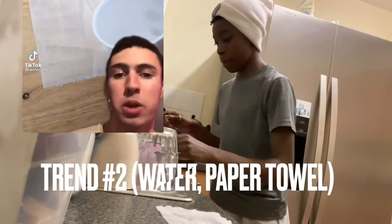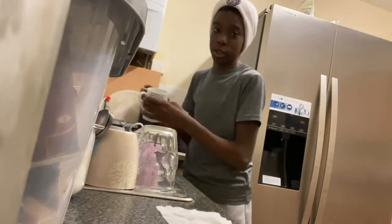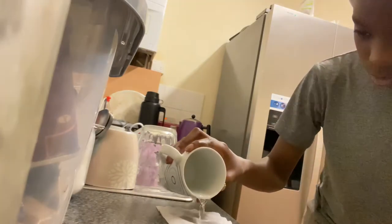If I pour water on toilet paper on the table, the toilet paper will fade away. Let me not put too much — let's see. Twist a little bit on it, not too much. I mean, it's kind of working.